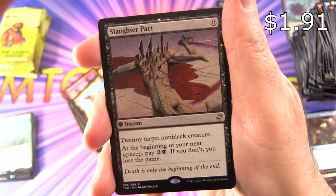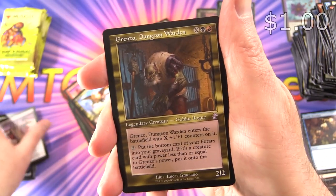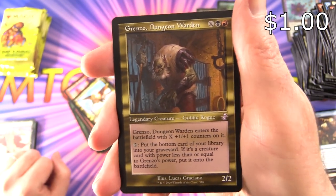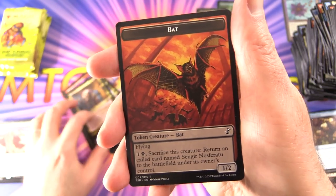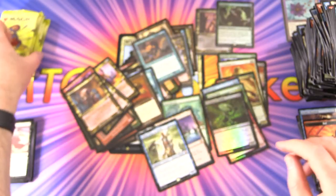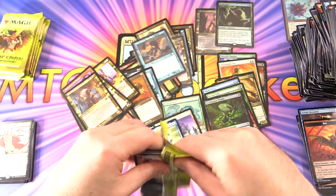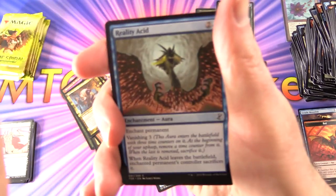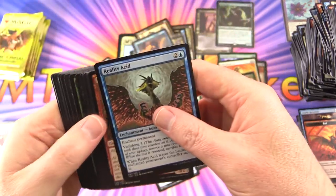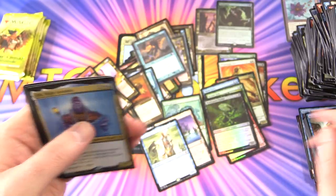Slaughter Pact — gruesome. And Grenzo Dungeon Warden — the training creature, Goblin Rogue. I will treasure that one. And a Bat. I'll have to put him in the Goblin Collection — been a while since we've done one of those. If you missed the previous one, I'll chuck a link in the corner — that was over a year ago now, getting close to two years I think. Things have changed quite a bit since then.